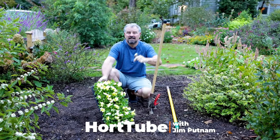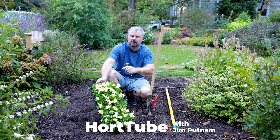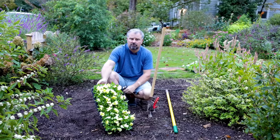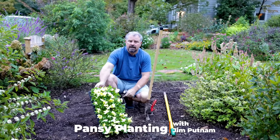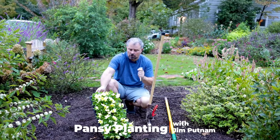Welcome to HortTube. My name is Jim Putnam. I'm here in Raleigh, North Carolina, Zone 7B on a small urban lot. If you haven't been following the channel, make sure you subscribe. I've got an old playlist of everything that's been done in this landscape in the last 18, 19 months or so. It's come a long, long way.